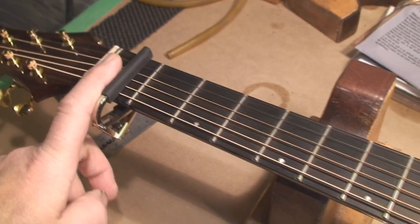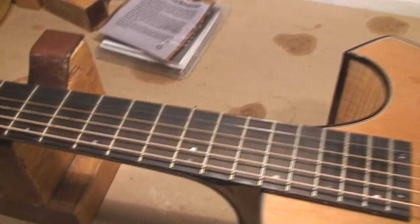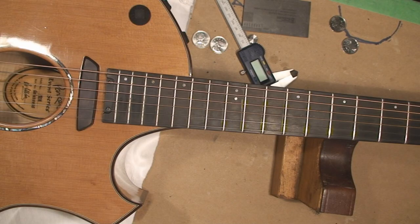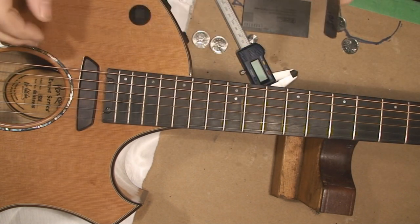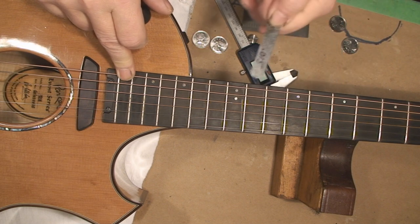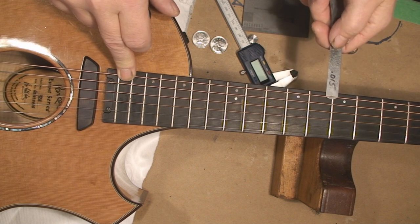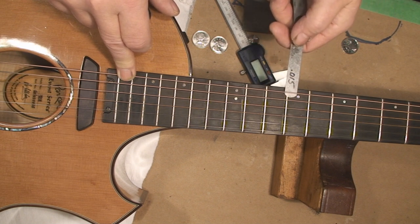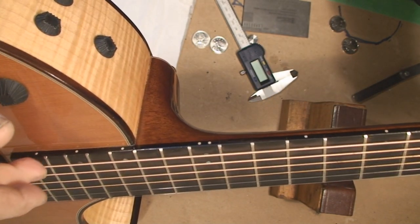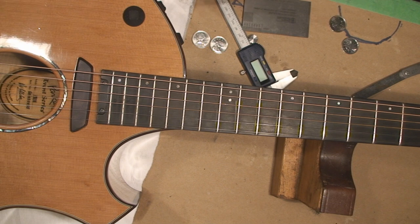I've got my capo at the first fret. Relief is the amount of curve in the neck that lets the string vibrate so you don't have buzz. I've got the capo down at this end, pushing down on the last fret, and we're measuring at the seventh and ninth fret. What I'm finding is it's about 15 thou, so I'm thinking we could try adjusting the truss rod to make it more playable.